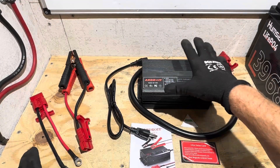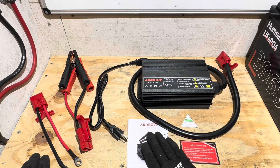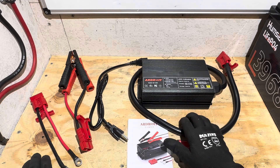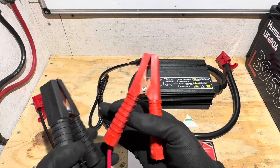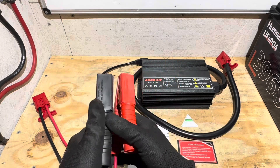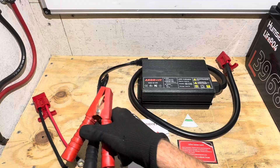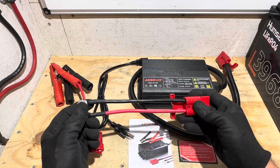In the box is the charger itself, the AC wall cord, user manual, after-sales card, a QC pass sticker, and alligator-style clips that are apparently pure copper — the largest clip style I've seen for any lithium iron phosphate charger. And then an Anderson-style adapter with ring terminals.